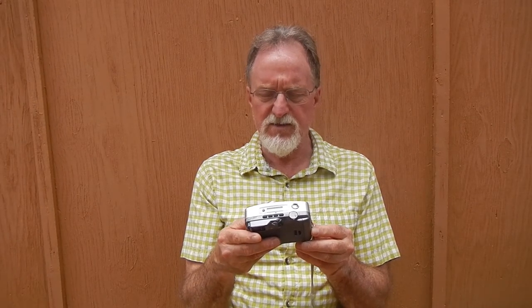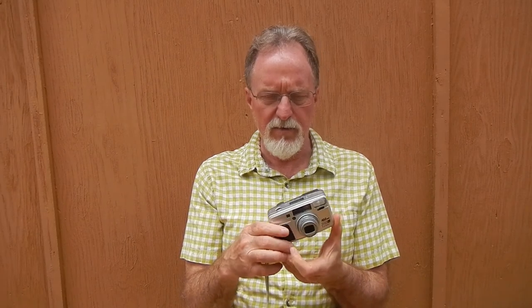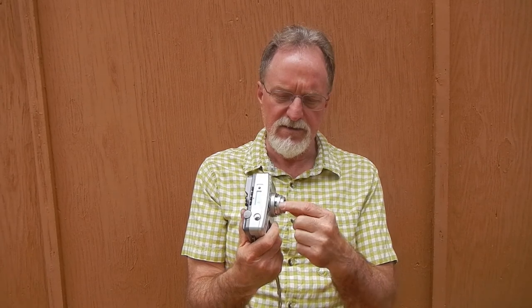It has a standard tripod socket and takes a CR-123A battery — a little plug-style three-volt lithium. With a ballpoint or similar tool, there's provision for mid-roll rewind. It's auto film load, auto advance, and auto rewind unless you use mid-roll rewind. It reads DX-encoded film from ISO 25 to 3200; if no DX-encoded canister is present, it defaults to 25 — which is pretty slow, 100 might have been more useful. This one's had a bit of a hard life — the zoom is a little dinged up, and when I was shooting it, the lens would stick while retracting.